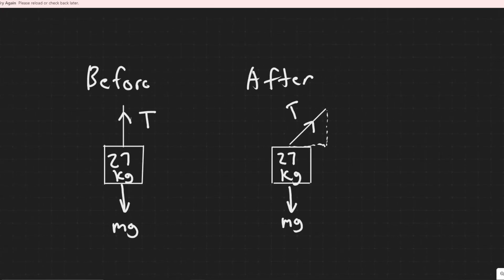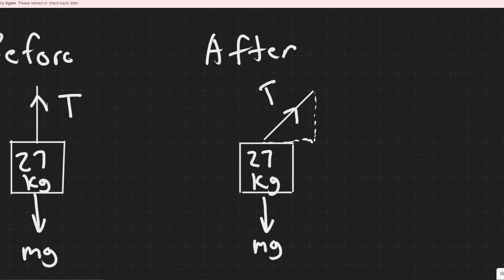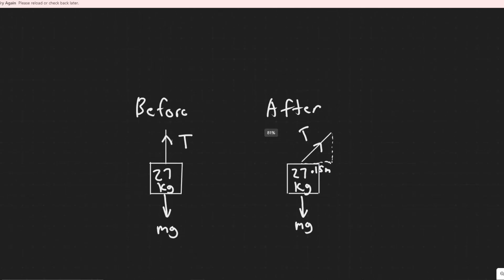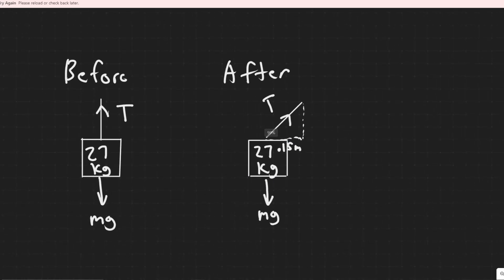We're trying to find the horizontal force necessary to displace the chandelier 0.15 meters. Imagine pushing the chandelier to the side — the cord is going to angle like this. I went ahead and drew a triangle to make it easier to see. When we displace it 0.15 meters, that horizontal distance of the triangle is 0.15 meters, because we're moving it to the left or right. We're going to find the force necessary to do this.